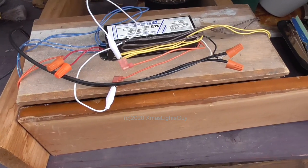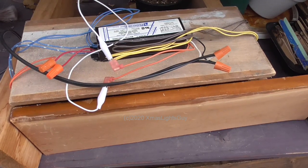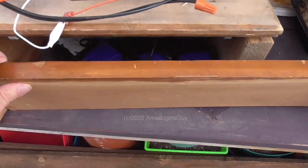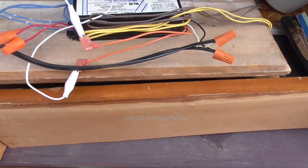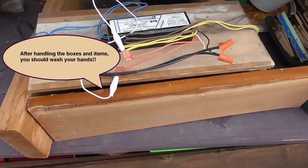After handling the boxes and items, you should wash your hands. Now I'll turn the light on and let it run for 15 to 20 minutes, then turn it off, flip the items over, then turn it back on for another 15 to 20 minutes for the other side. After that the items should be sterilized.